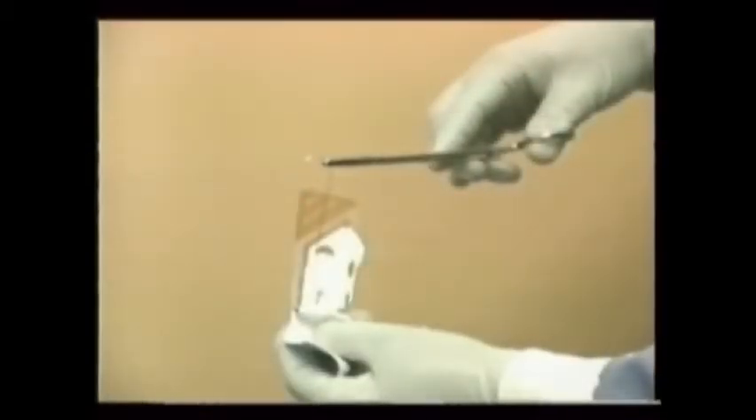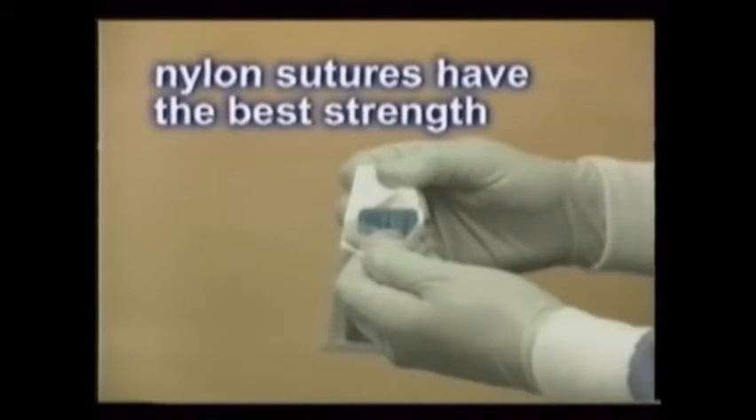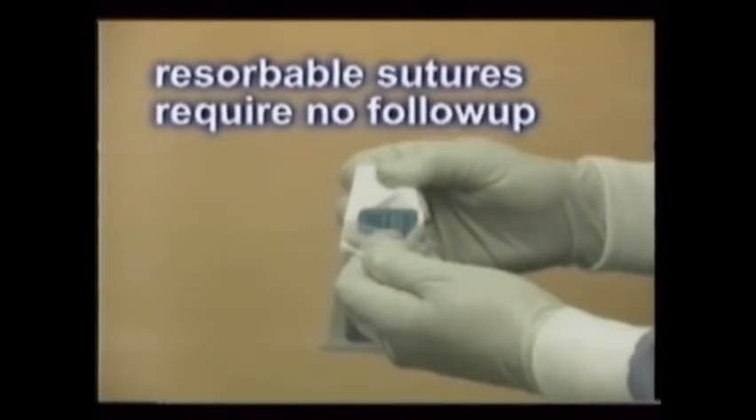Sutures are placed using locking hemostats. Most suture needles come with the suture attached to the needle. Reusable suture needles are also available, which can be preloaded with suture thread and sterilized. The number and type of sutures used should always be documented in the patient's treatment record. Nylon sutures have the best strength but require a return visit for removal. Resorbable sutures are made of a natural or synthetic material and require no follow-up.